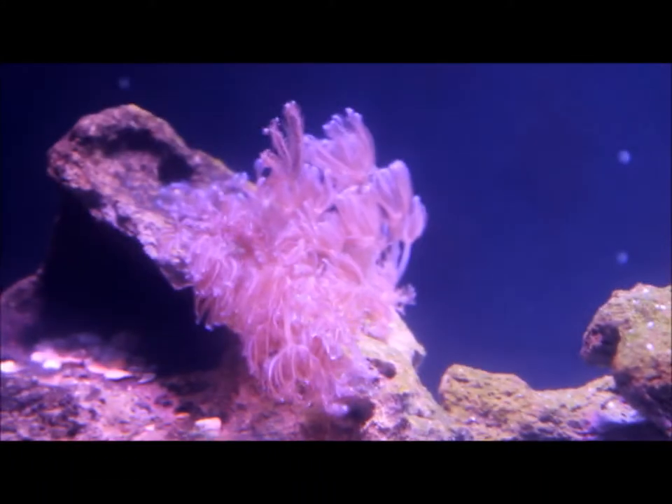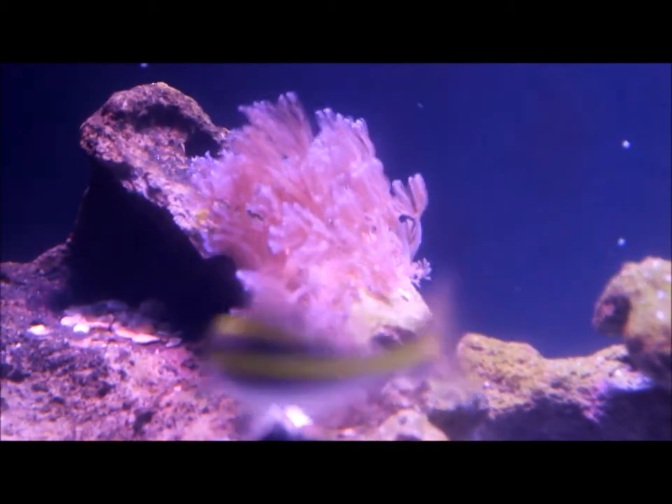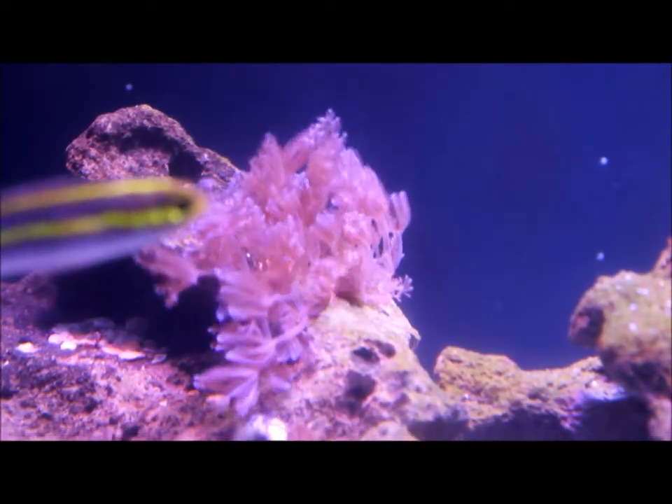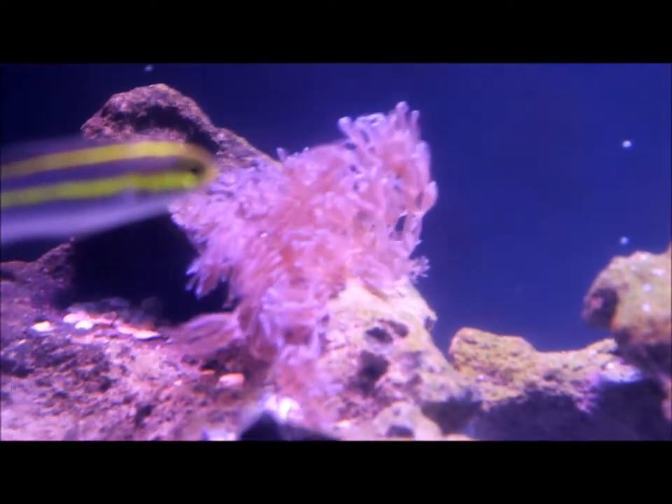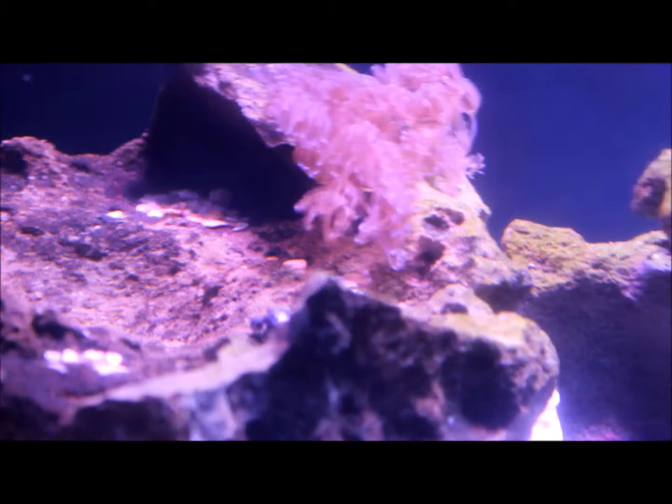Up here is my most productive coral - this is Pulsing Xenia, and this coral is growing like crazy. When I first bought it it had six polyps, now over there it's roughly 30. I had another piece over here but I just fragged it today and it's not looking too good. Hopefully it comes back - that was my first attempt at fragging.